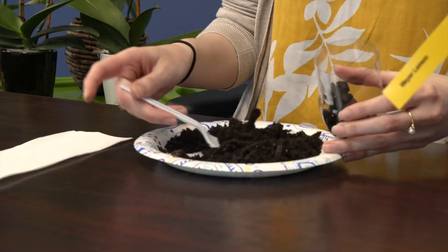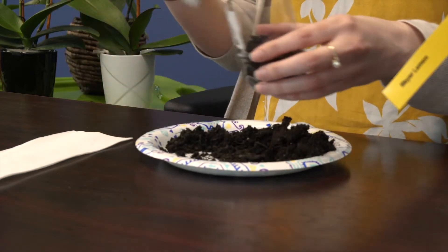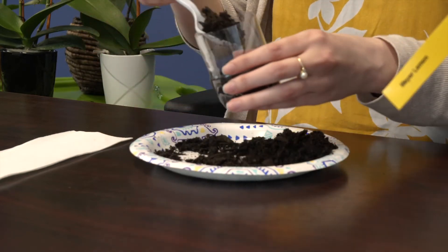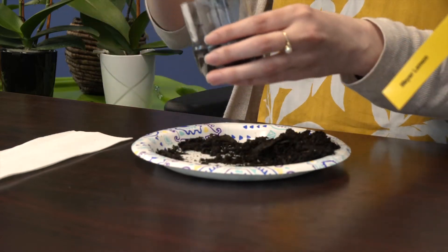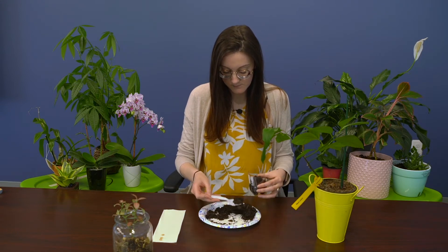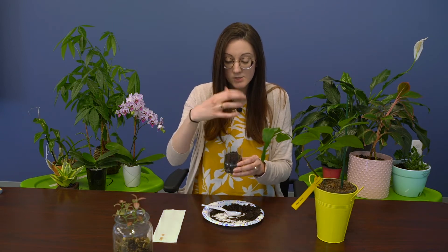Start by filling whatever container you're using with soil. If you like to dig your hands in dirt, you can just use your hands. If you don't like the texture, you can use a spoon or a little shovel — whatever you have laying around your house. You want to fill your soil about three quarters of the way full. Just loosely pack it so that water can drain through and it doesn't stay too moist, because otherwise your seeds won't sprout.